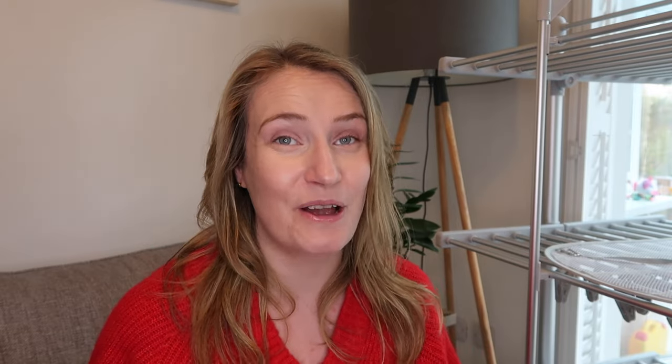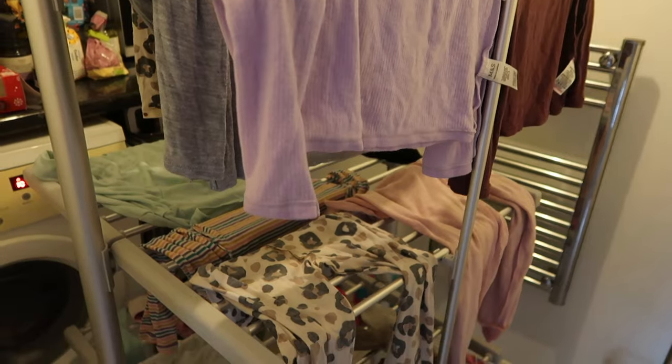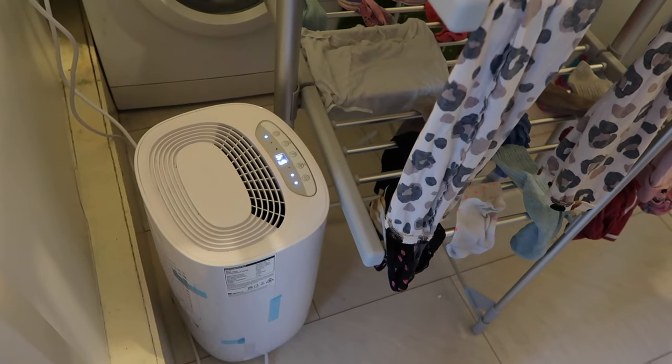I have a Meaco 10-litre dehumidifier and that costs around 5 pence an hour to run. It probably takes around six to seven hours to dry the clothes, which is roughly the same as the heated airer but obviously a lot cheaper. If you really want to turbocharge the process and you're not too worried about energy costs, then combine running a heated airer with a dehumidifier and you are going to cut your drying time even further.